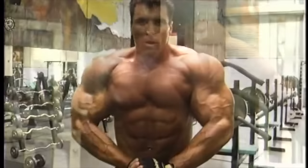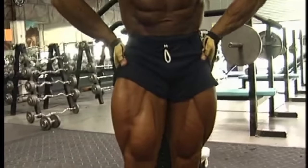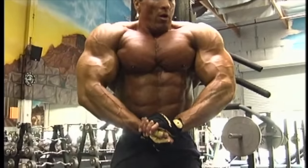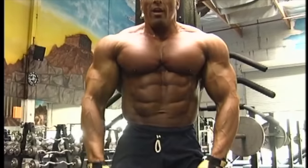My pick for this year's Olympia is Ronnie. I haven't seen Flex, and his physique is one of my favorites. But as good as Flex can be, I don't think he can beat Ronnie.